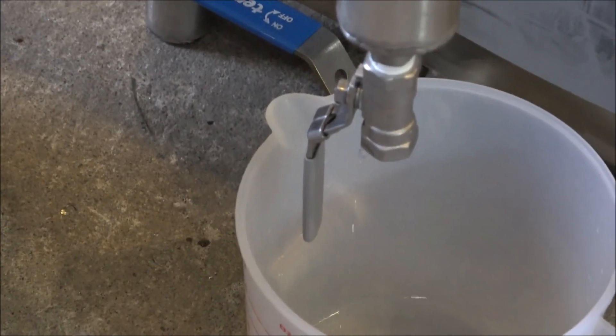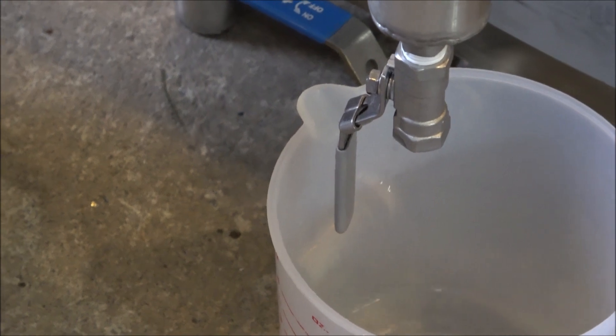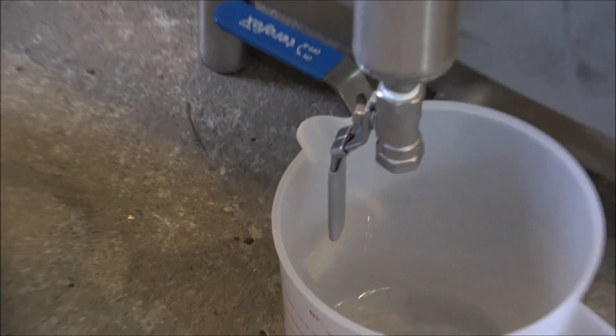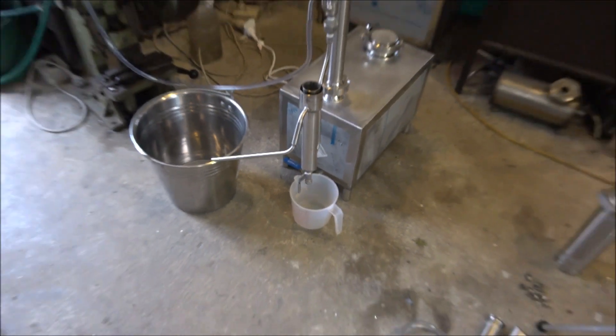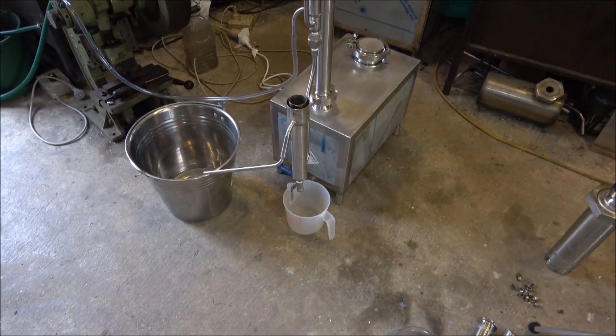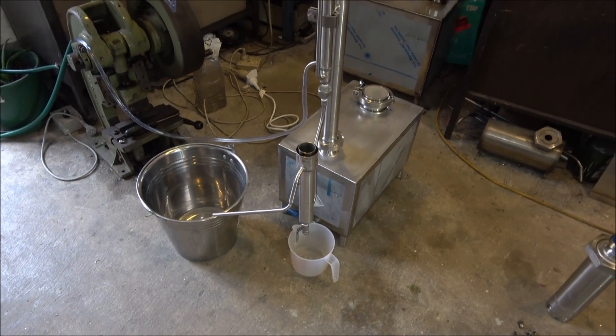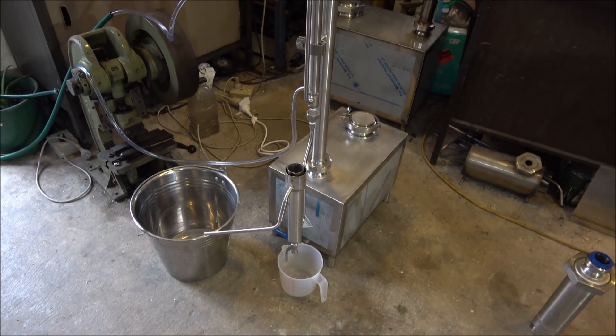Here I'm removing the heads just directly without filling the parrot up. Once it's filled up, I'll shut the valve at the bottom, fill it up with alcohol, and carry on with the distillation.